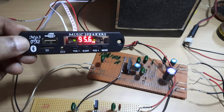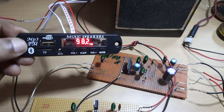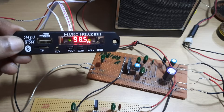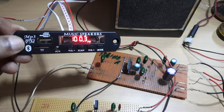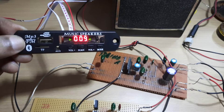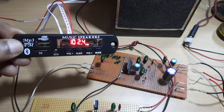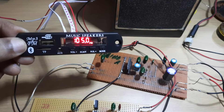It plays MP3 files from the source drives. It is used as an add-on module in small audio amplifier boards, mobile music players or entertainment systems. This module has an FM radio section which can be tuned digitally. It also scans the spectrum from 88 MHz to 108 MHz and feeds the channels into its memory.